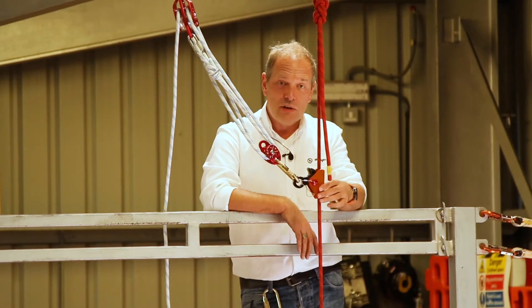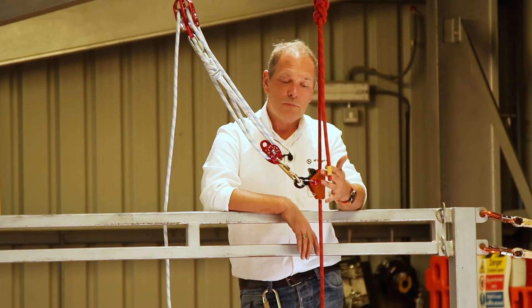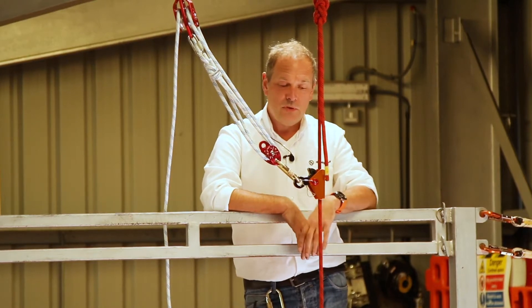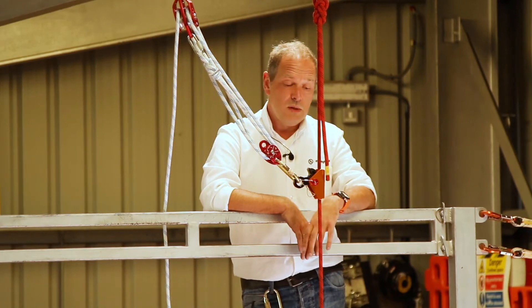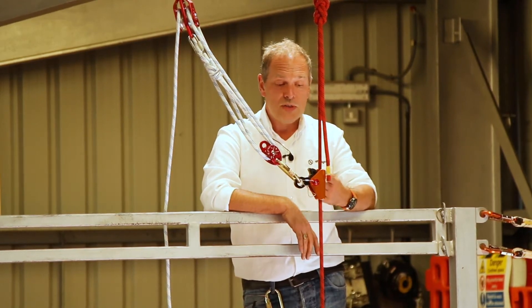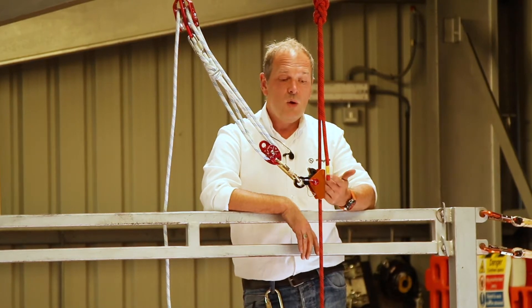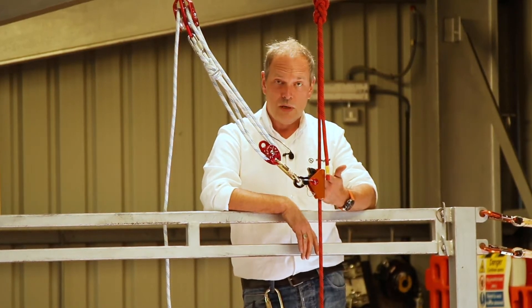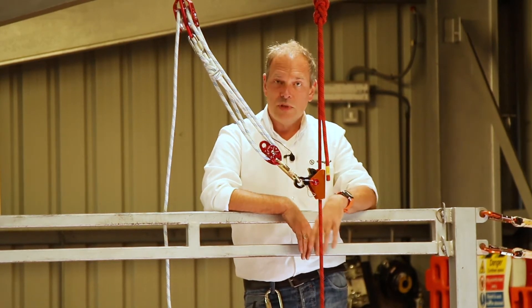I'm just here to introduce the Rescue Rope Grab to you. This is a rope grab rope clamp device that we've developed for use in rescue kits and rescue systems. The Rope Grab has been designed to work on ropes up to 16mm diameter, webbing at 25mm wide, and even wire cable that can be used in SRLs up to 5mm.